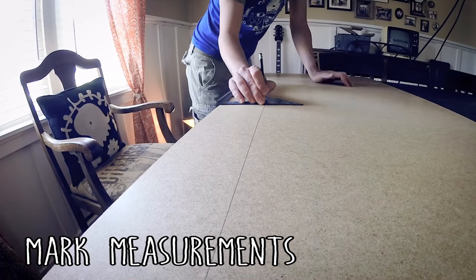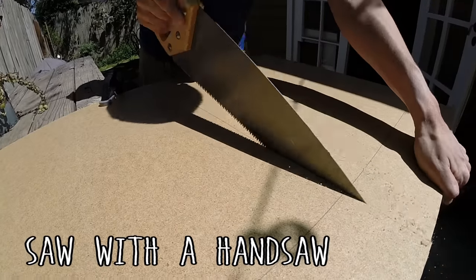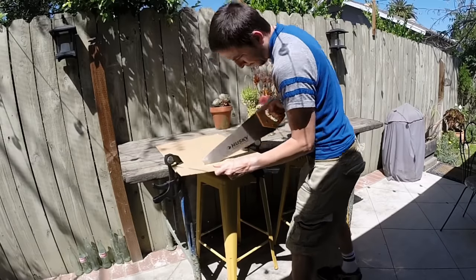For the backing I used Masonite, which is like a pressed particle board — it's shiny on one side and a little rough, almost like a thick cardboard, on the other side. So I'm going to take my measurements and mark out my lines for exactly what size this piece needs to be. This cuts really easily using just a regular handsaw — just follow your lines and it goes through so easy.